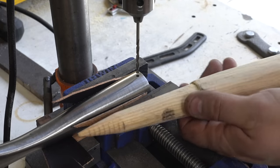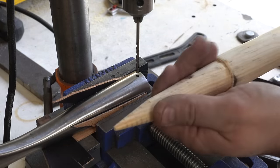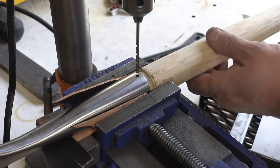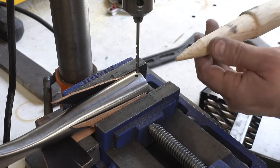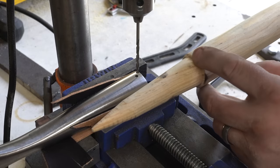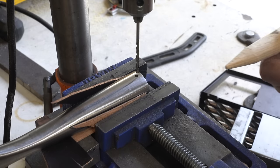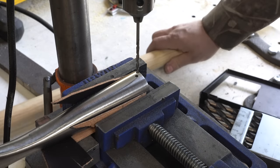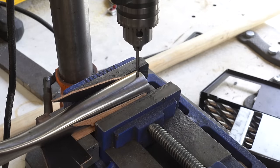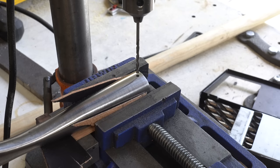I've contoured the stave perfectly for the socket — you can see the marks all around it. It was a matter of putting it in, spinning it, seeing what was touching, and slowly grinding that until it fits in nicely. Next is drilling the hole for the pin. You don't want to randomly try to drill this because the holes will never match, so I put this in a vise, confirmed the drill bit goes right through both sides, then put the stave in and drill the hole.